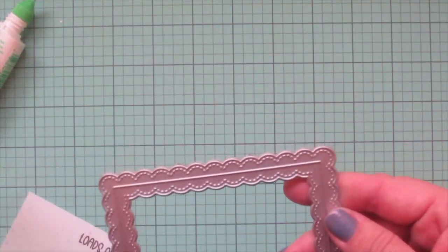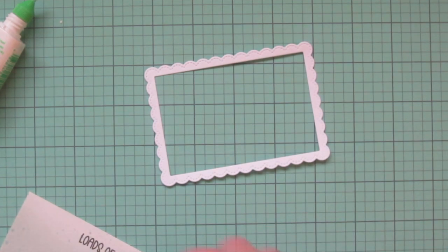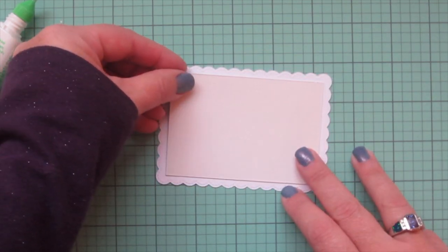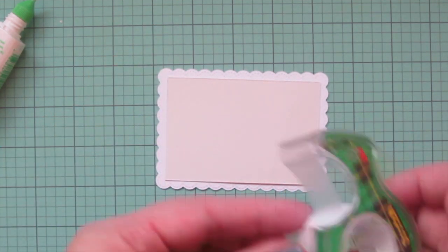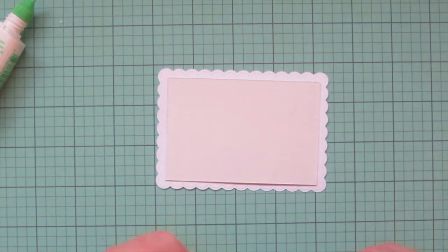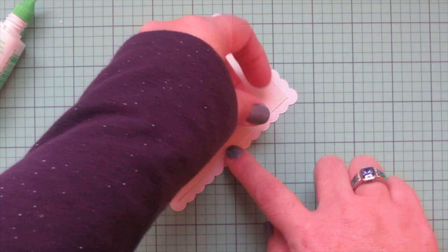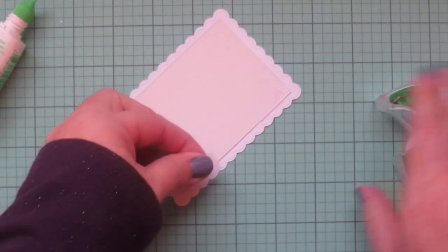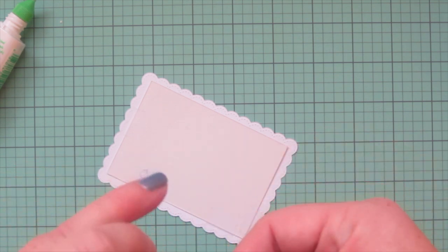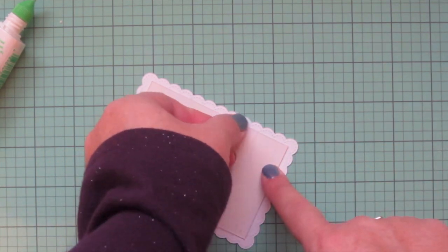Then I took my Sunny Studio Fancy Frames Rectangle Die and die cut one of the smaller frames. It cuts the frame in two different sections — I'll save the inner portion for another card and just use the outer portion. I'm going to add my Bristol panel right behind that and tape it into place with a little bit of scotch tape, because it's completely clear so if any tape shows in the gaps you wouldn't really be able to see it. I secured that with one piece on each of the shorter ends and two pieces on the longer ends, making sure not to extend beyond that scallop detail.